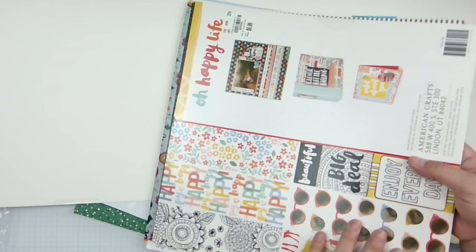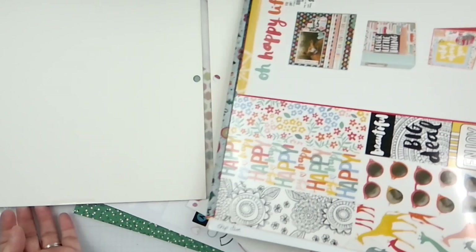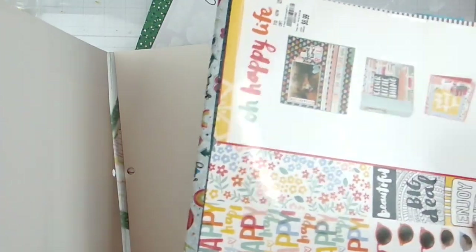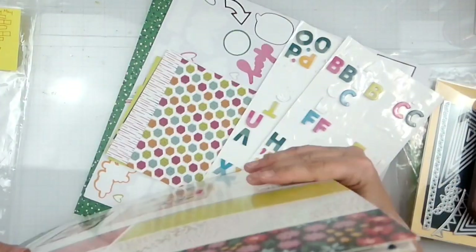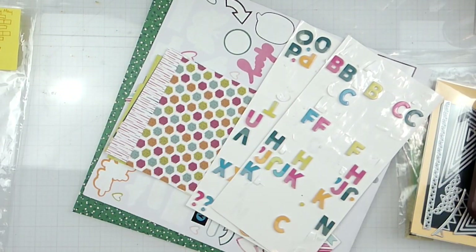Actually, I thought I'd use this for you guys since it's a nice one — I put all of my cut files and stuff in there. This one has fallen apart, so we're just going to do this. That's like a really big 12 by 12 file folder — yes, I know, crazy, but it's true.